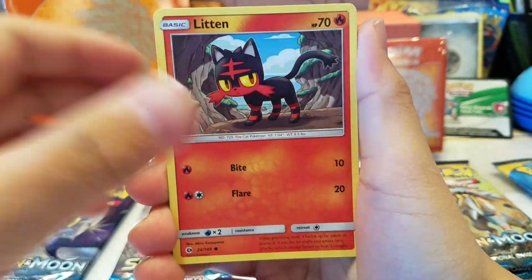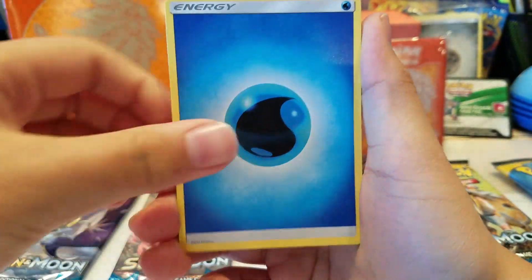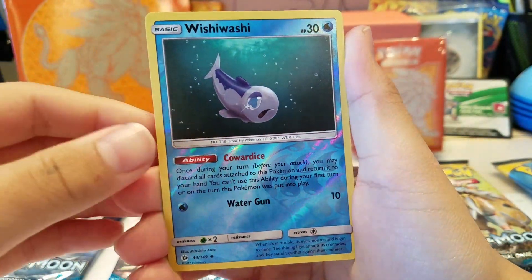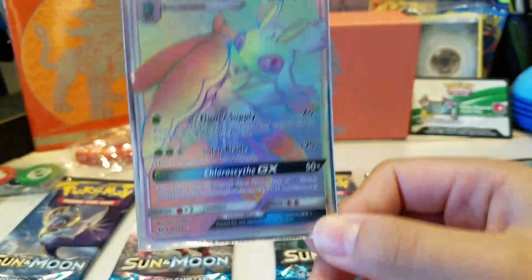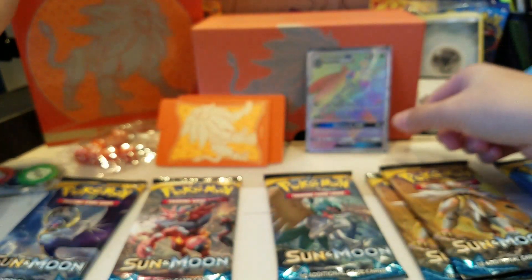Wow, these Sun and Moon cards just look sick. We got Litten, Turtonator, Yungoos, Rowlet, Cosmog, Water Energy, Charjabug, Dragonair, Poison Barb, a Reverse Wishiwashi - and wow! Lurantis GX! I think this is a Hyper Rare. Oh my god. That means we didn't pull Solgaleo, but fine by me. Gonna check if it's a Hyper Rare. Okay, it is. So probably got no chance to pull another Hyper Rare. Very disappointed, but whatever.